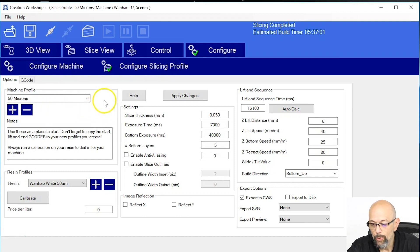Here are some things that are important. We're going to be slicing this model at 50 microns. The resin we're going to be using is Wenhao White. Something super important when you're using the D7 Plus — you need to always make sure that the Export to CWS box is checked, because that's the file the D7 needs to use.